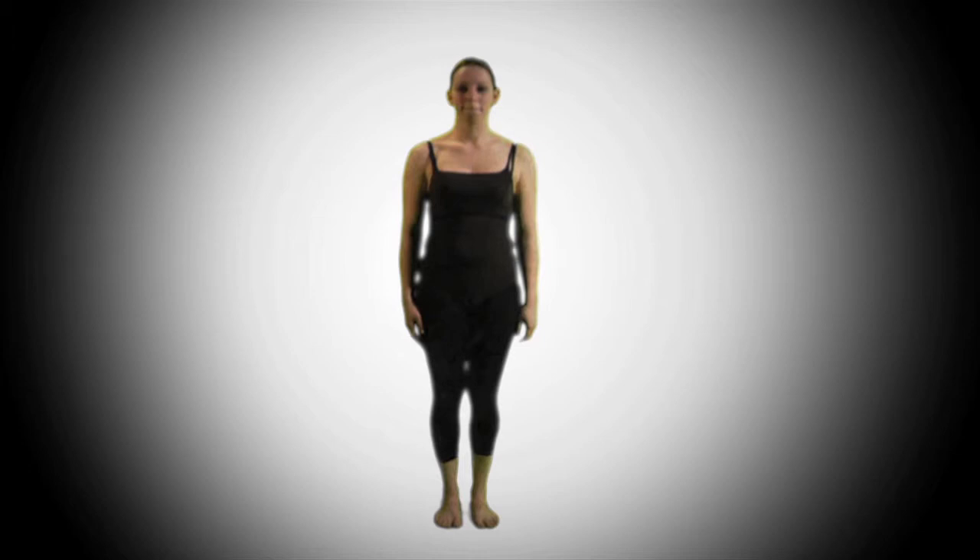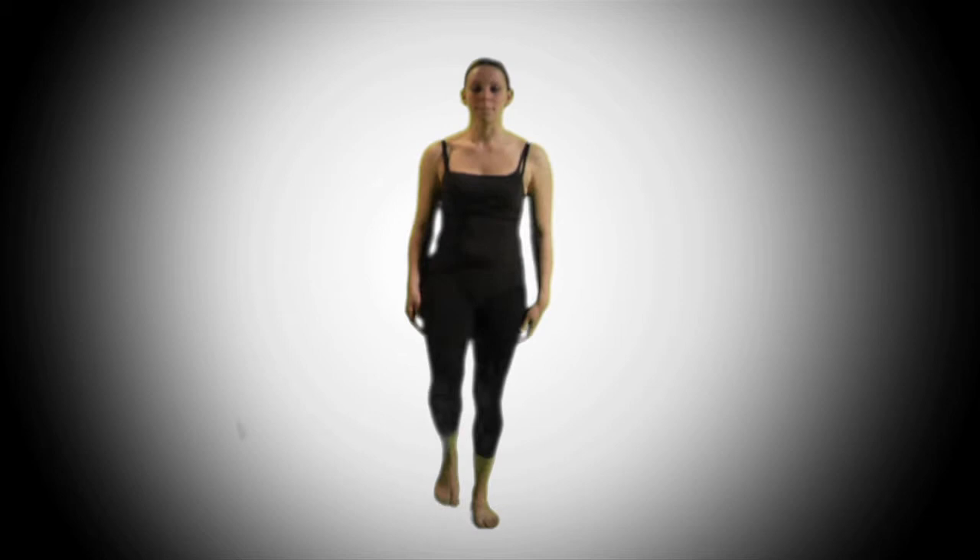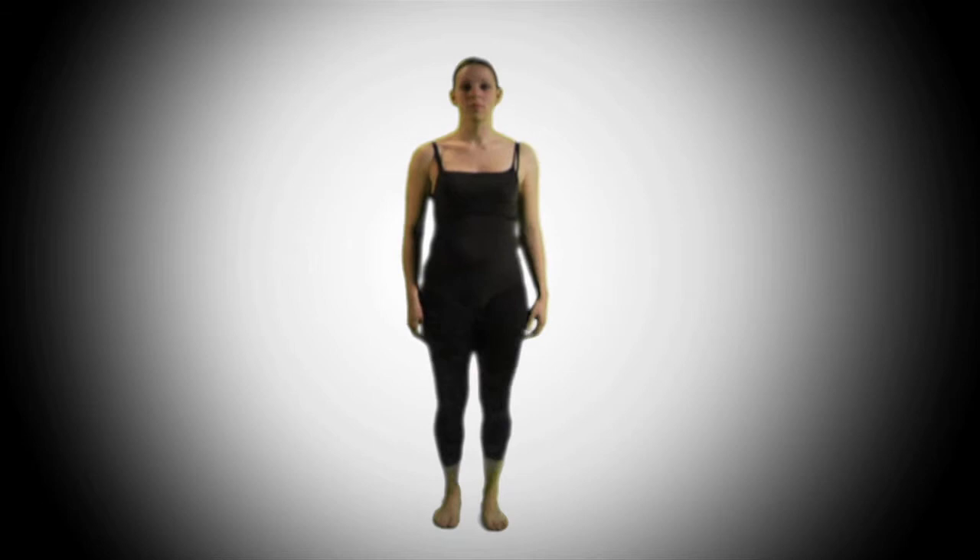For the red movement, we'll be marching, starting on the right foot — marching right, left, right, left. Remember to keep your knees high, and you'll be continuously marching throughout most of movements one, two, and three.